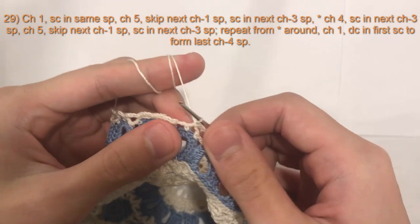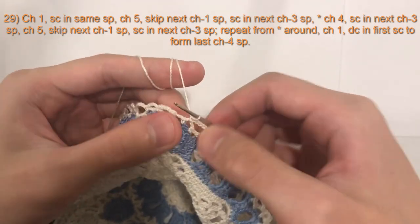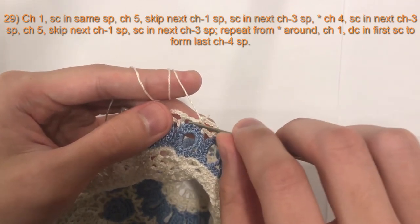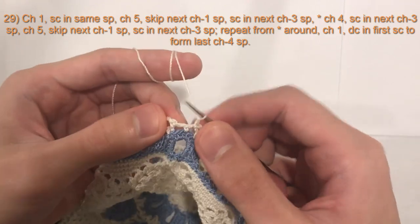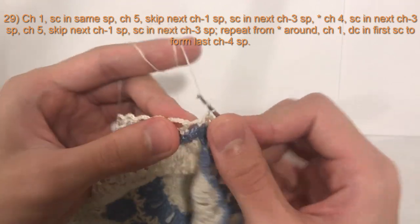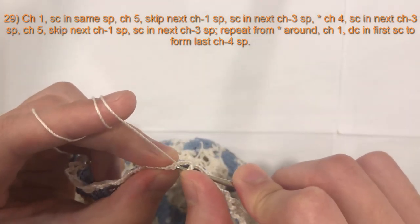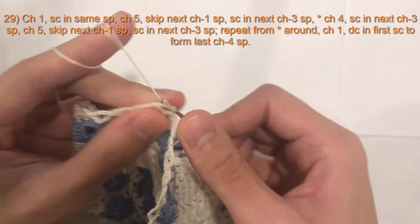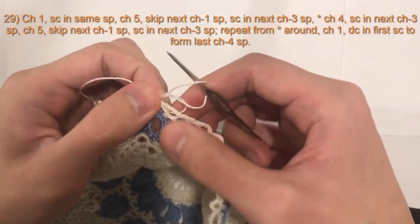Here at the end of round 29, to finish off I have my last single crochet in this final chain space, now I'm at the beginning chain space. To connect it I will chain one and do a double crochet into the beginning single crochet, and that creates our final chain four space.